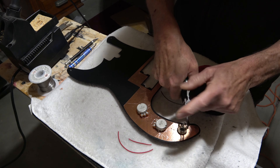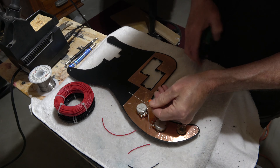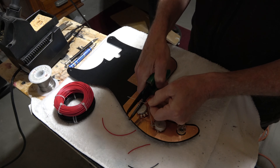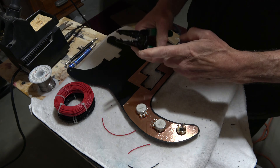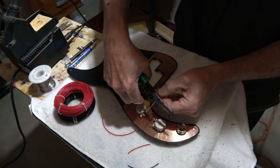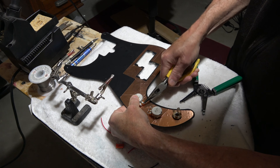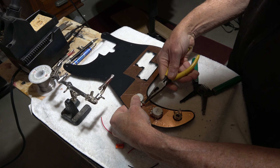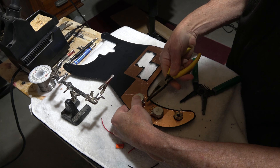To install the pickups, I have to drill pilot holes where I marked them earlier. As I installed the pickups, you may notice that the pickups are actually sitting too low into the body — that was because the memory foam pieces I had cut were not quite thick enough, so I ended up swapping those out for thicker ones.